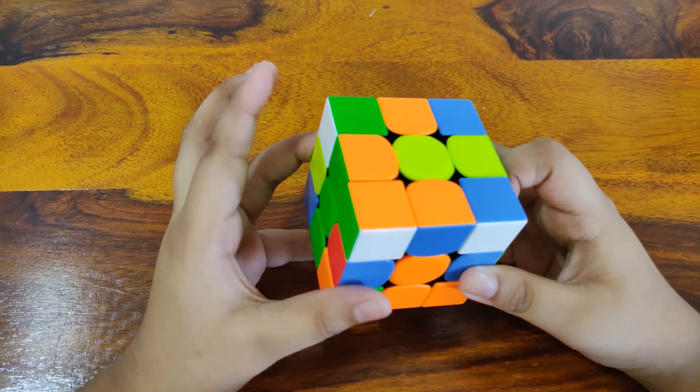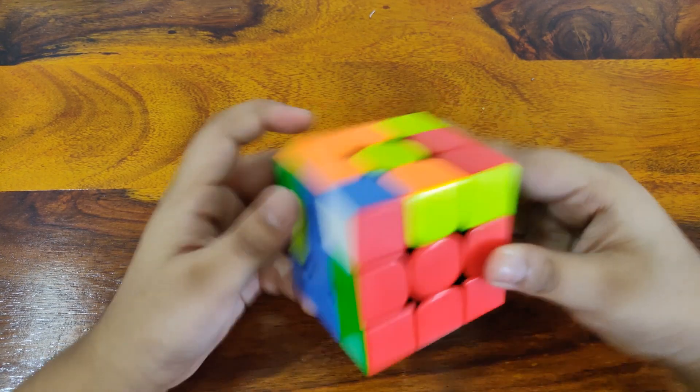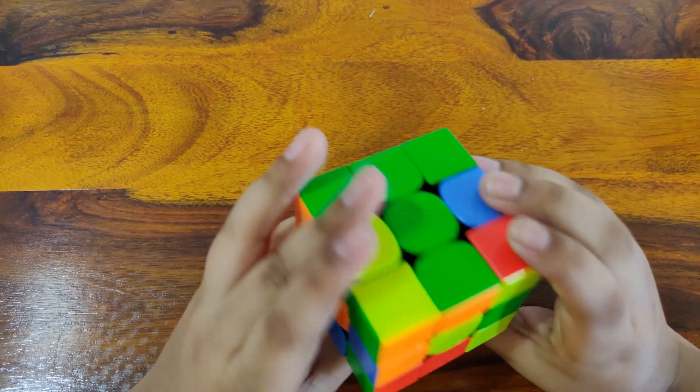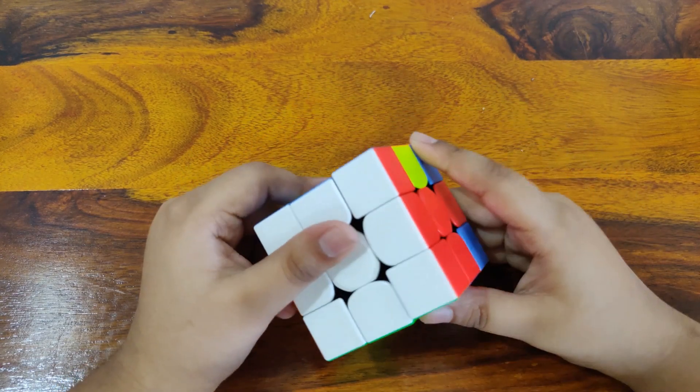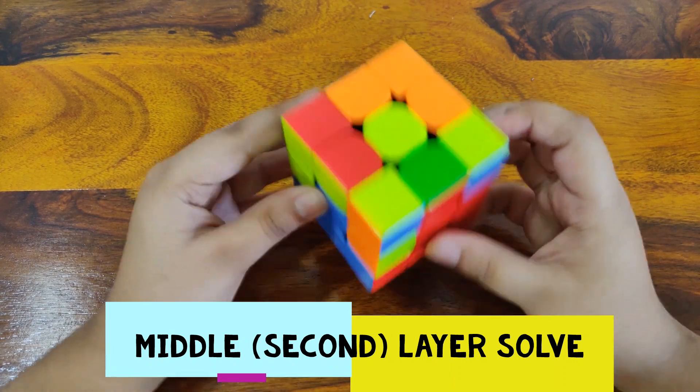Next one, here we go. R U R' U'. Just keep doing the formula until it gets into place. And now for the middle layer — the second layer of the 3x3 Rubik's Cube.